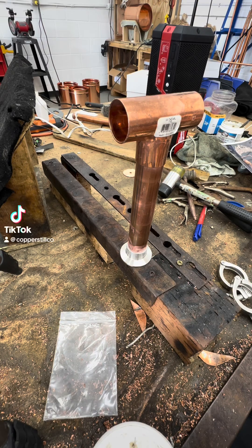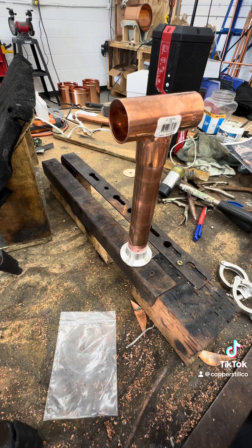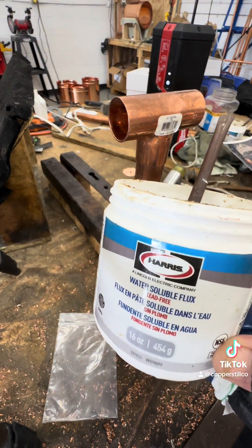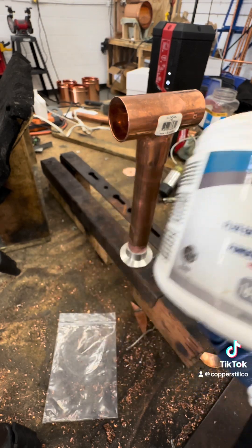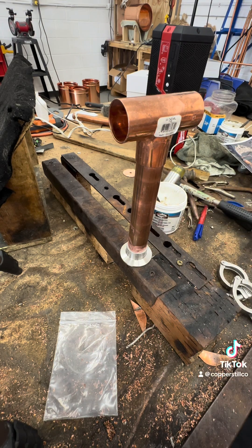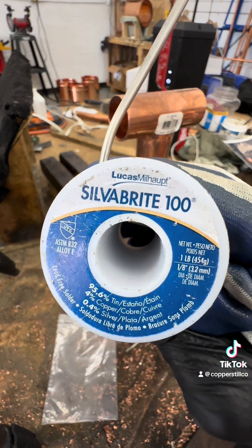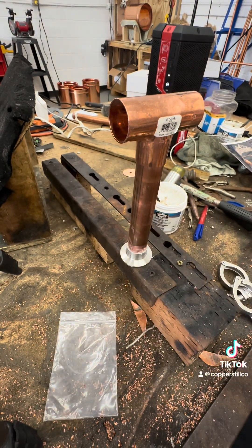Hey guys, I get asked a lot about stainless to copper — soldering stainless to copper — specifically if I'm using a special sort of solder or a special sort of flux. And the answer is no, I am not. I use Harris lead-free water-soluble flux, standard, and Silverbrite 100 lead-free solder — also standard plumbing solder.